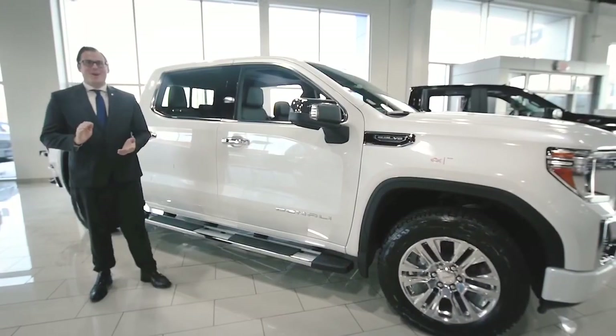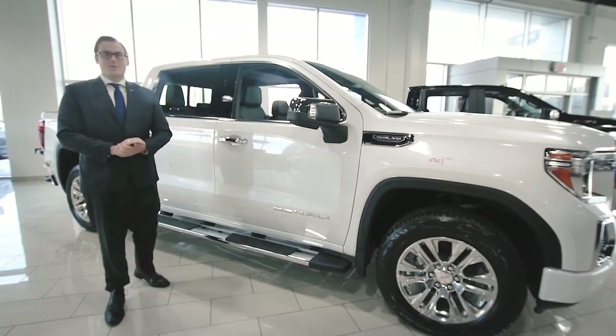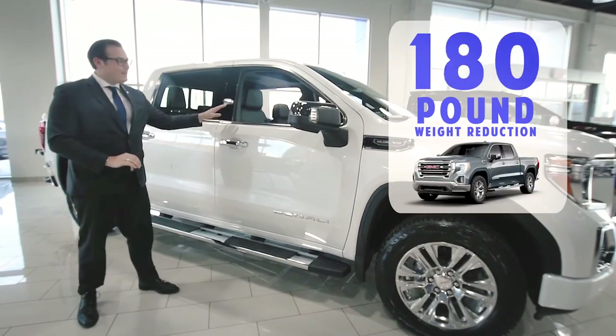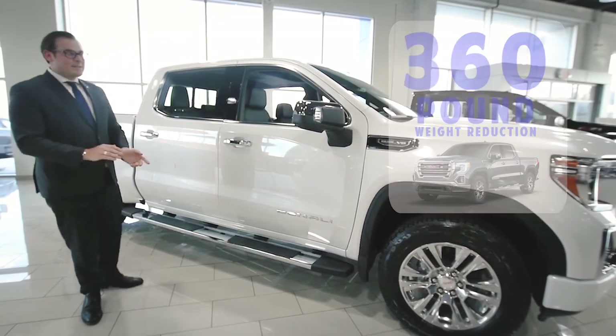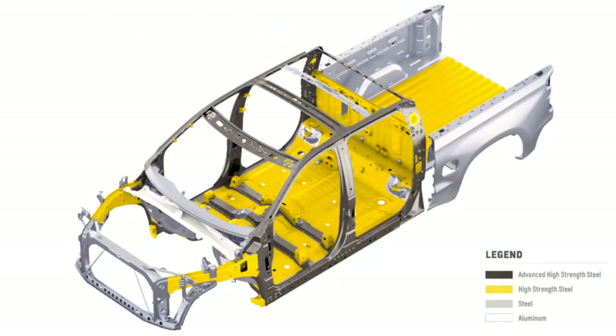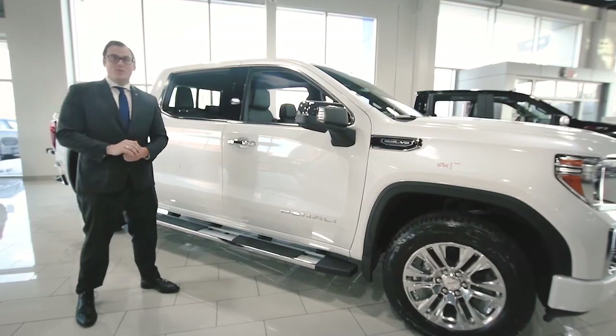Let's get right into it and talk about the fully boxed ladder frame suspension and the mixed material strategy that allows 450 pounds in weight reduction on the Silverado and 360 on the Sierra. We're using a brand new alloy in this fully boxed frame that allows 88 pounds in weight reduction and a 10% increase in torsional rigidity.